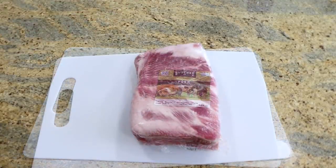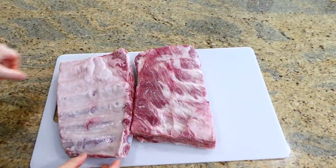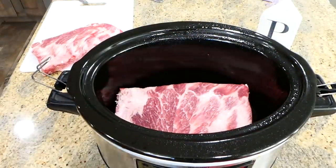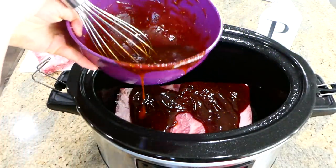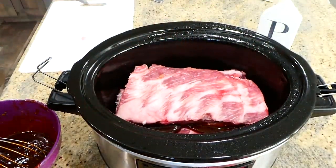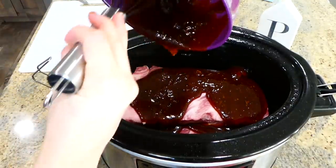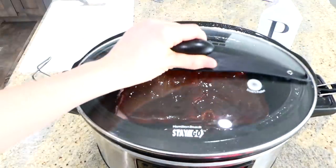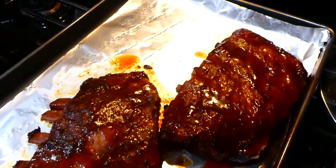I chose to use pork ribs for this recipe, about three and a half pounds of them. I placed them on my cutting board and removed the membrane on the back — you don't need to remove it, but I like to because it makes them a lot more tender. After spraying my crock pot with nonstick spray, I added one rack of ribs, poured half of the barbecue sauce on top, then added the second rack and poured the remainder on top. These ribs are best cooked low and slow, so I cooked them on low for eight hours.